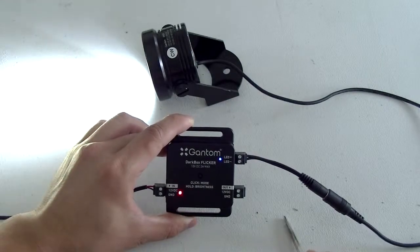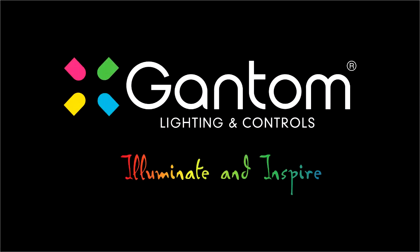That's it. That's the Darkbox Flicker version 2. Thank you.